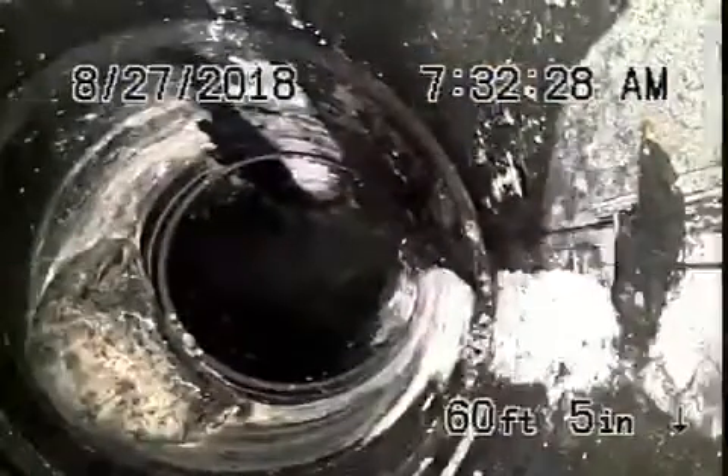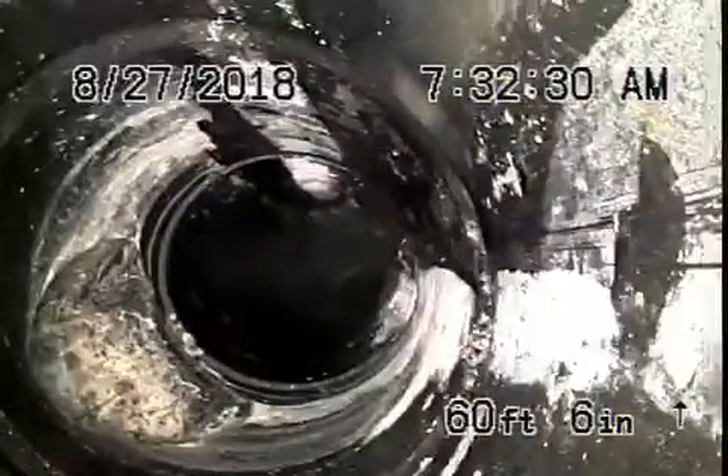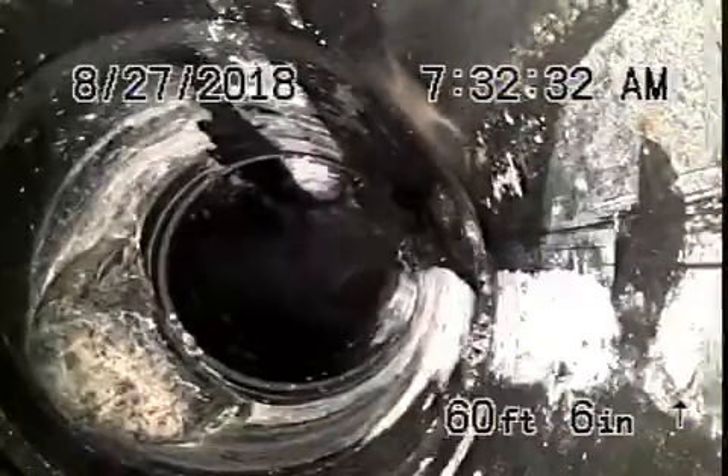Then it comes onto the property and changes to an ABS plastic pipe for the rest of the way coming back. This is all in good condition. We're under the house right now. All main line looks good.